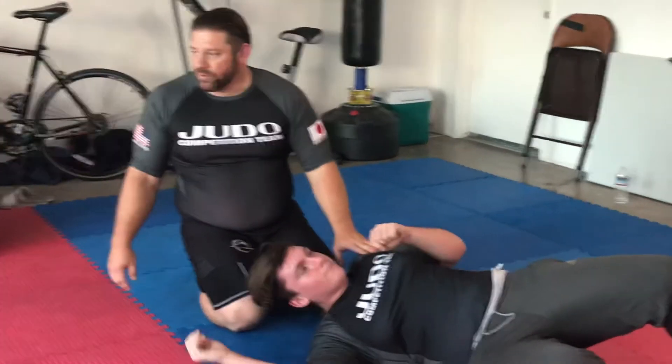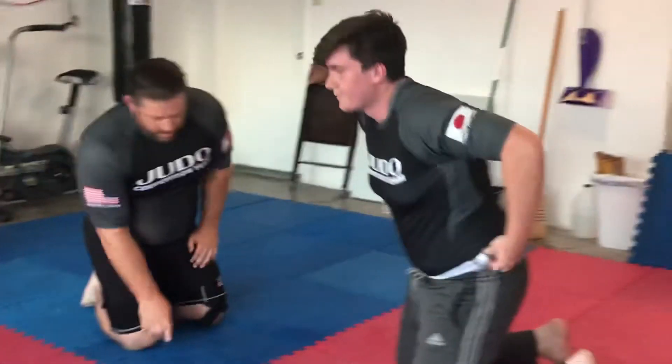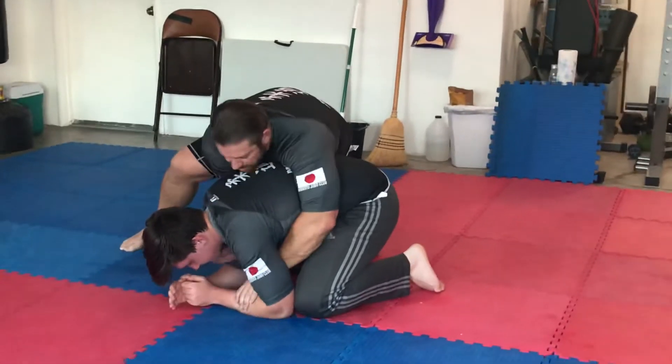Let me show you the old Kimura. We can do right or left — you can go right or left — if I can get that hand in there.